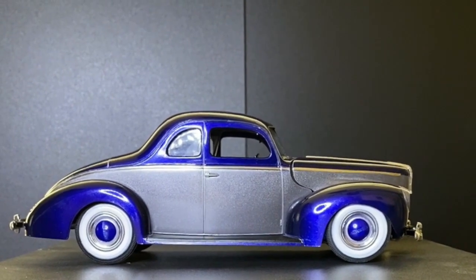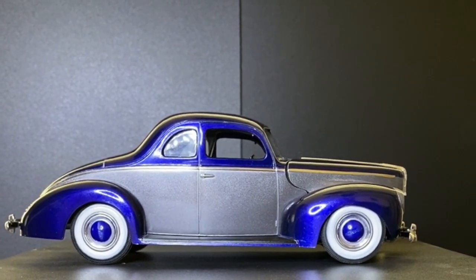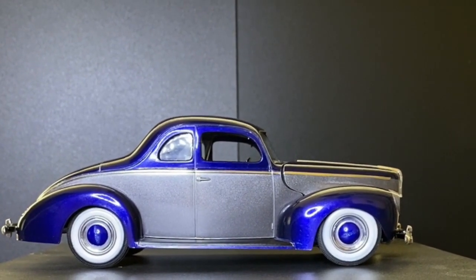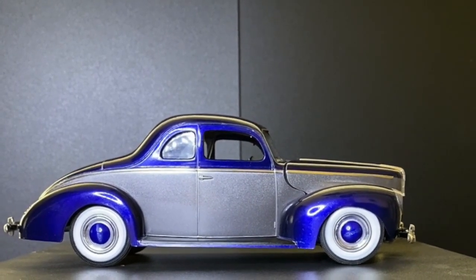Here's my 1/25th AMT Ford '40 Coupe custom, finished in dark metallic blue and light gun metal gray.